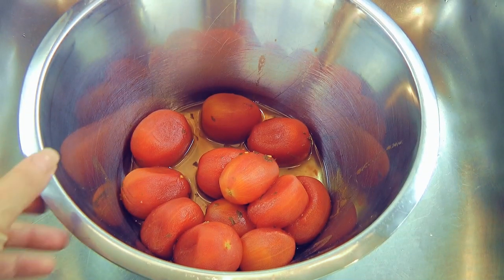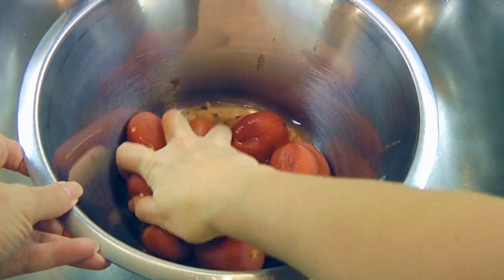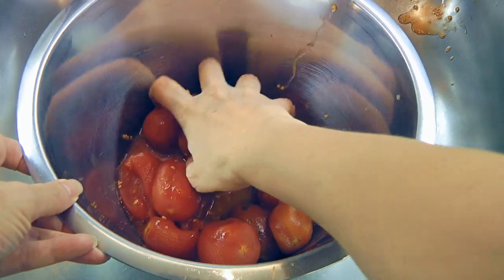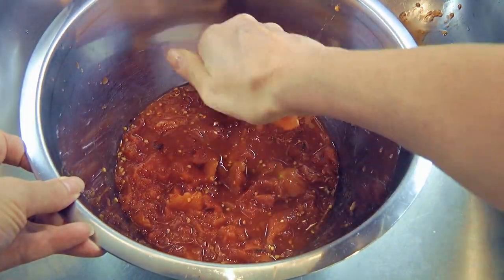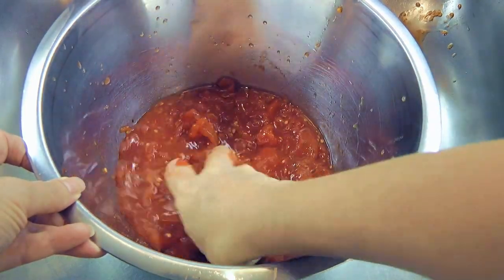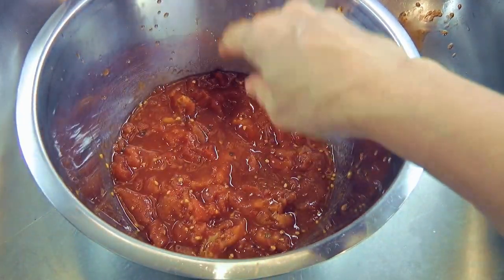The first thing we'll do is to drain the juice from the can of tomatoes. Set the juice aside and crush the tomatoes. Using your hand — clean of course — is actually quite therapeutic. It's relaxing! Try it!